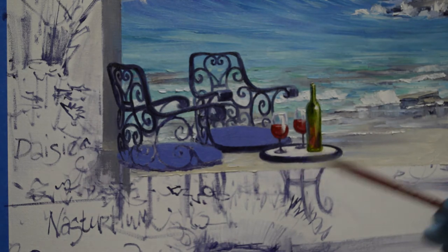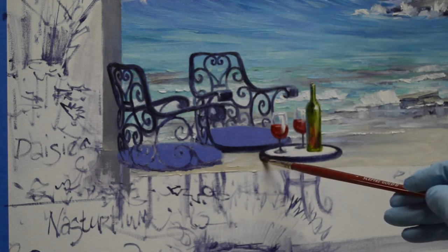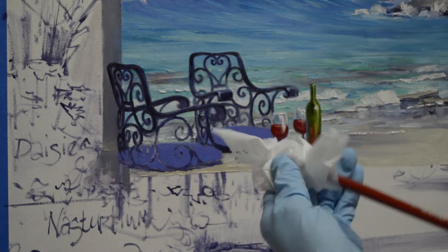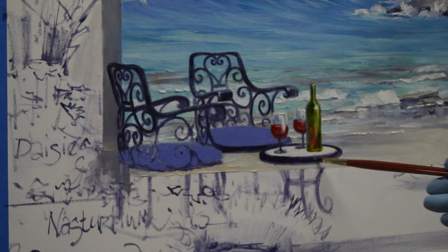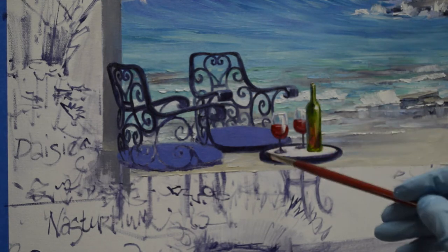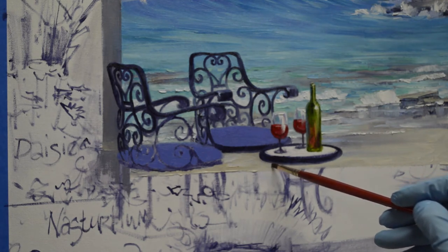And here in the foreground, that lower edge gets a little soft, which is fine. I don't mind that softening into the beach there below. I clean my brush in between each time because I want this paint to remain dark. Now, a few little places there I need to just pull my paint from the beach, and because that paint's wet, I can come back in and work these edges together.